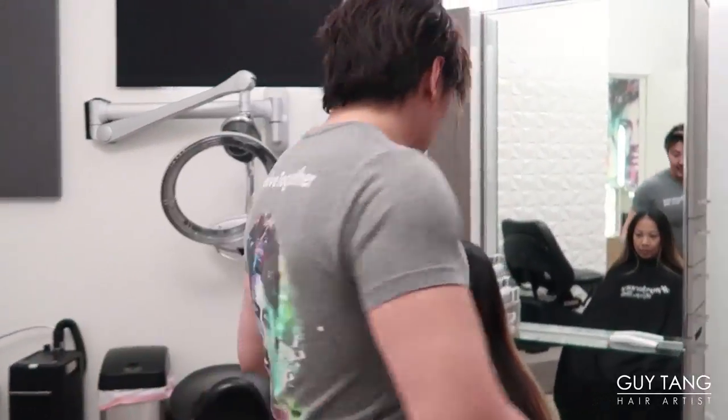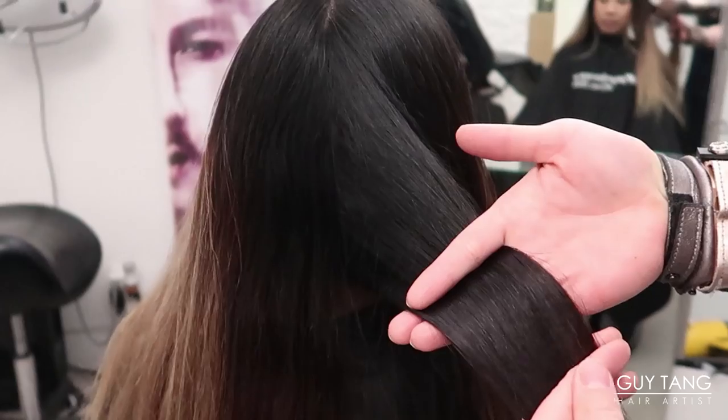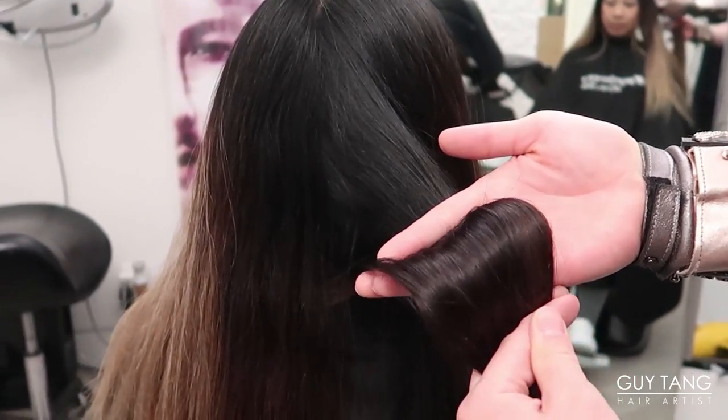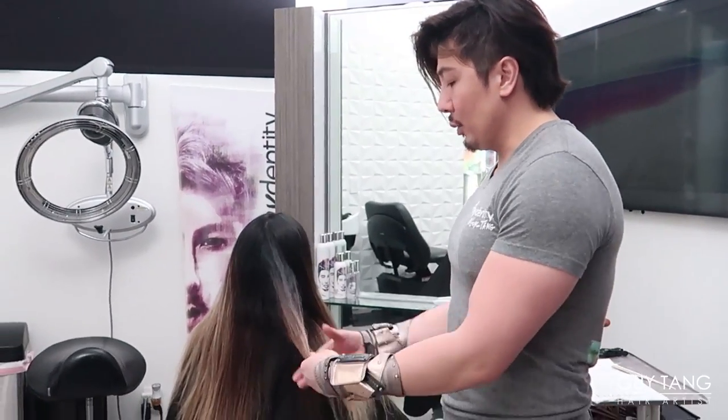Now that we're inside, I want you guys to see what her color looks like in indoor lighting. It's pretty much black. You can see where I lifted her base with a level six ash last time — I kind of ombred and transitioned. I don't want to over-highlight her hair because I don't want her hair to break.